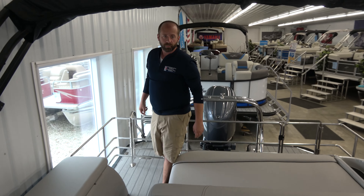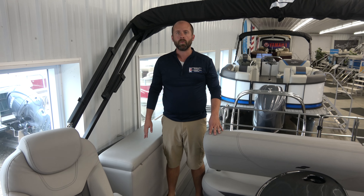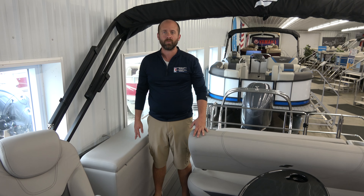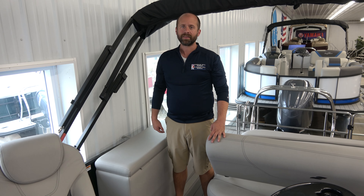With every boat the Charles Mill Marina sells, we do offer a free on-water lesson, delivery anywhere in the state of Ohio, a full mooring cover, and a full safety package to keep everyone safe and happy on the lake. We're also going to handle all your titling and registration needs. If you think this might be the boat for you, you can call or text us at 368-5951 or check us out on the website at www.charlesmillmarina.com. We'll see you soon.